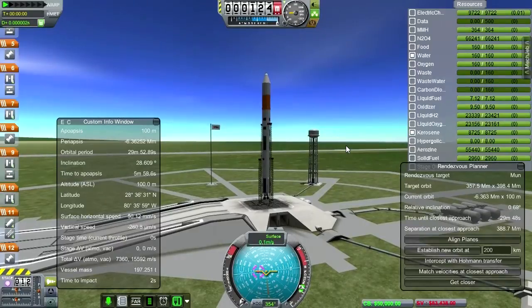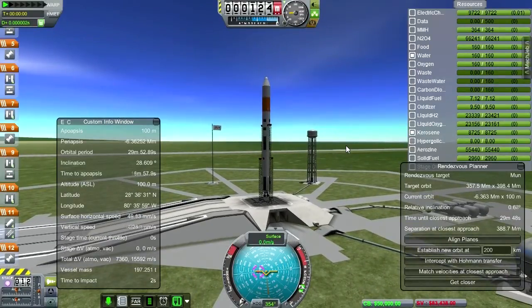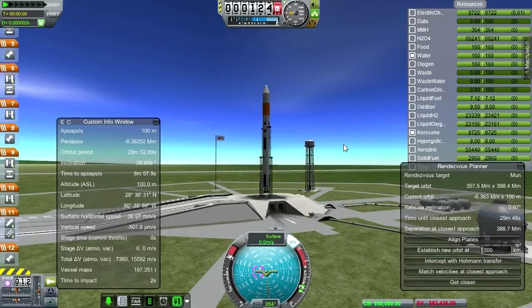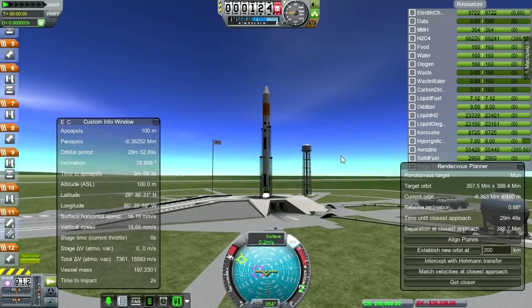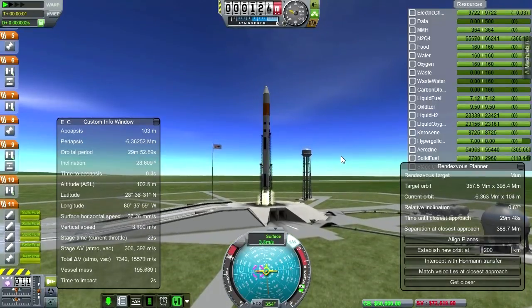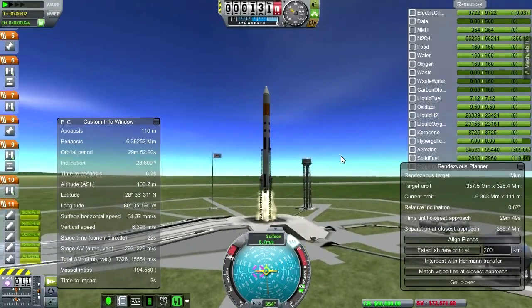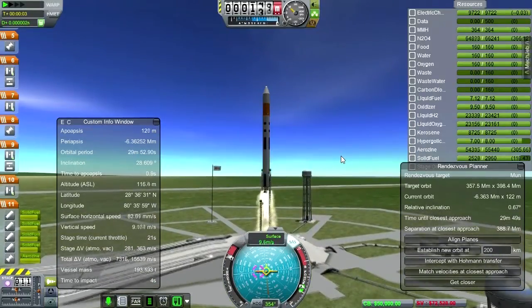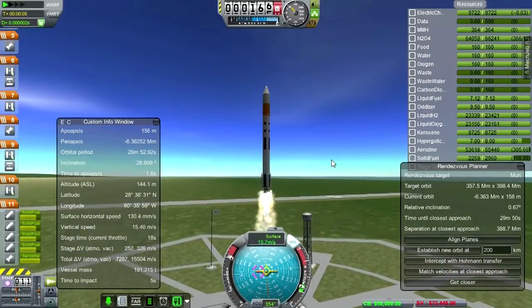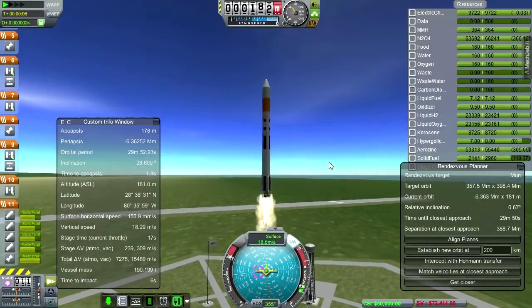Everything's all fueled up, we've got electric charge. Let's get throttle up, SAS on. And so the launch of the Clark satellite to the moon, to lunar orbit. Long time since I've been to the moon in this series. And we're off.